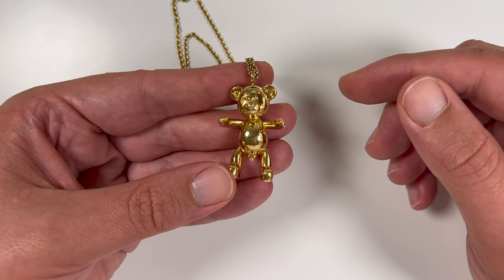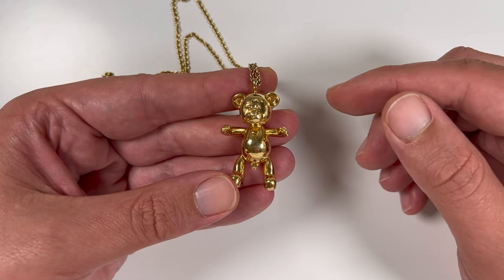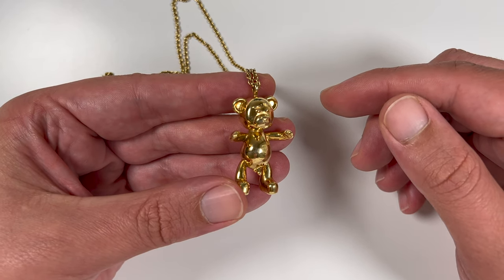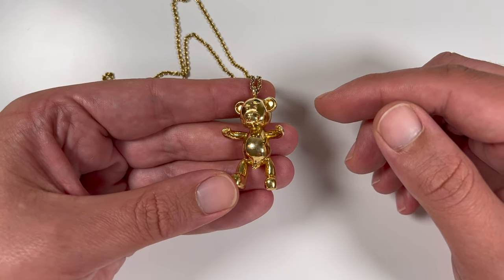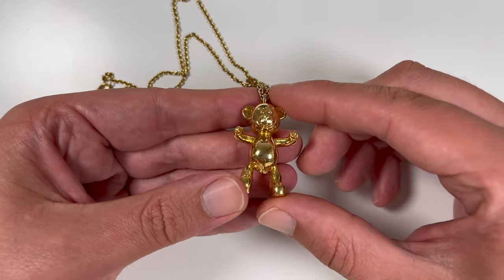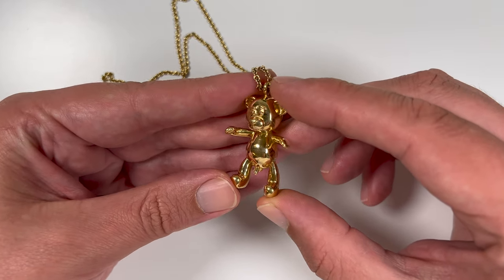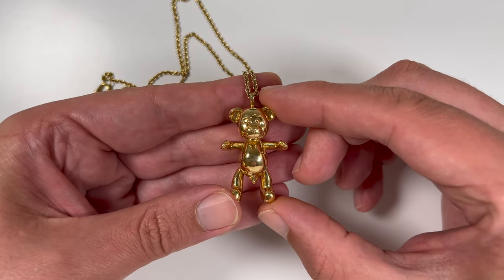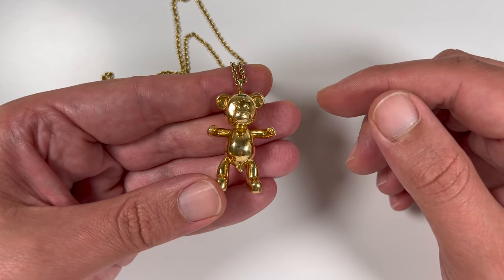Joseph is one of the best known artists from the Netherlands and has sold his paintings and sculptures all around the world. This necklace is a small but accurate version of one of Joseph's most recognizable larger sculptures, the ones you would see in a museum for example. Joseph himself calls these necklaces wearable sculptures, which I think is a nice touch.